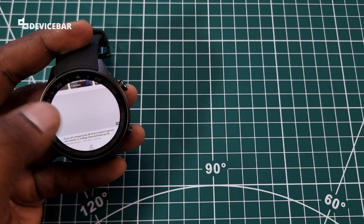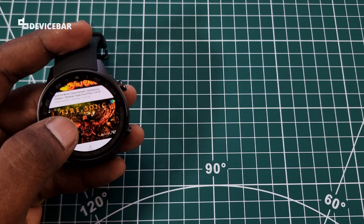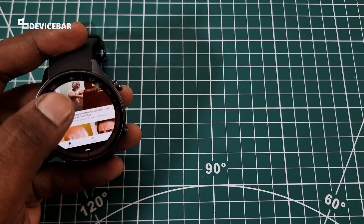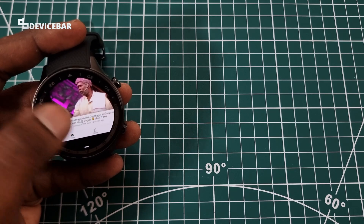Also, continuously watching YouTube videos on browsers like this will consume more battery than usual, so keep a note of these two things. Thanks for watching this video — do kindly share your questions and thoughts regarding watching YouTube videos on OnePlus Watch 2R in the comment section. Please subscribe if you find this video helpful. Have a wonderful day and night.